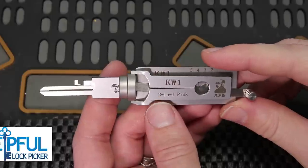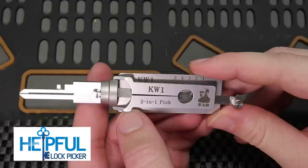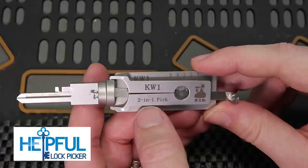Hey guys, how's it going? This is Delphal Lockpicker here, and the video I have for you today is a really exciting adaptation of an old tool. This tool that you see in front of you has the potential to be a huge game changer in security. This tool I am so excited to have, and I'm going to give you some more information on it in just a second.